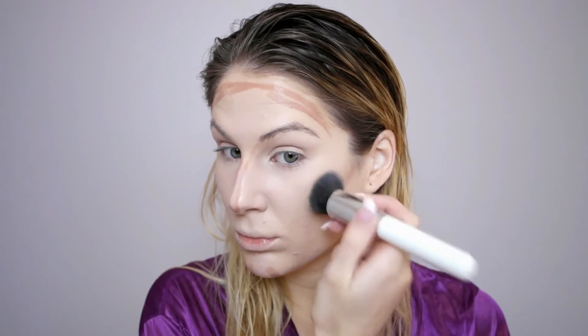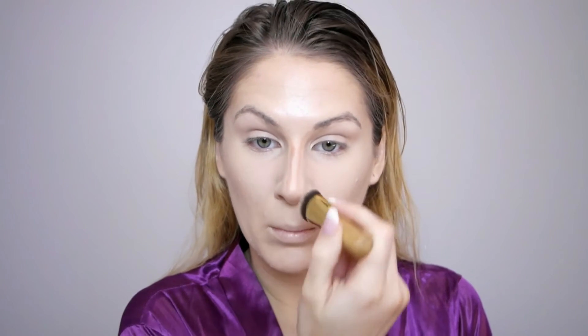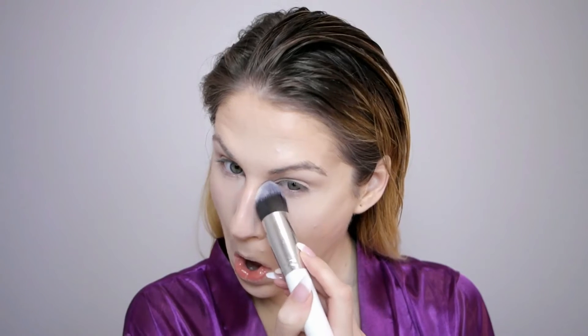Next I'm going to cream contour using this Tarte stick in shade one, contouring my nose with two little lines, then drawing it on the hollows of my cheeks, a little bit on my chin for definition, and on my forehead. I'll blend that out with the same brush I used for foundation — you could also use a beauty blender. Then I'm using a small Tarte contour brush to blend out the nose contour specifically.